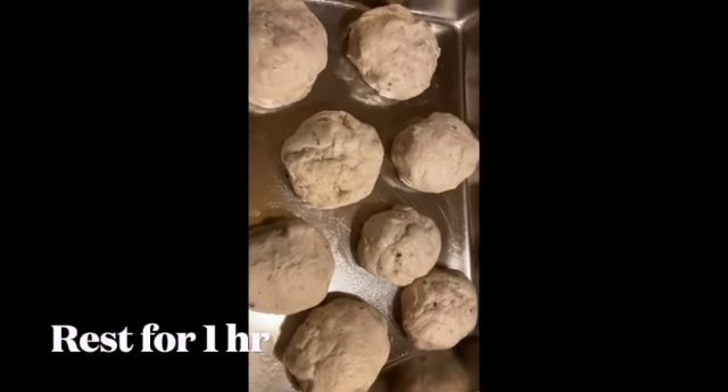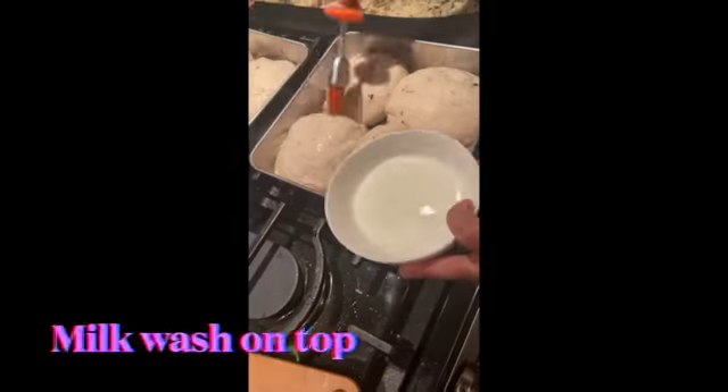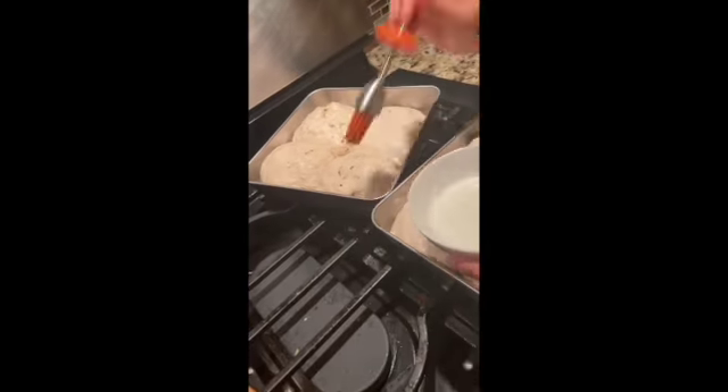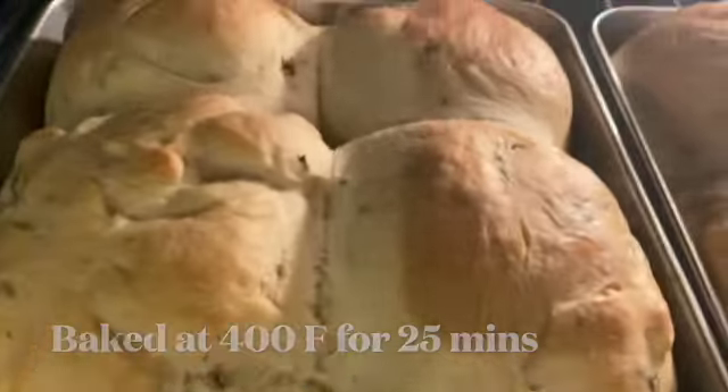Make sure there is enough space in your tray so that when the dough doubles up in size, there's enough room for it. You can apply a milk wash on top to get a browning effect on the bread. Bake in a preheated oven at 400°F for 25 minutes.